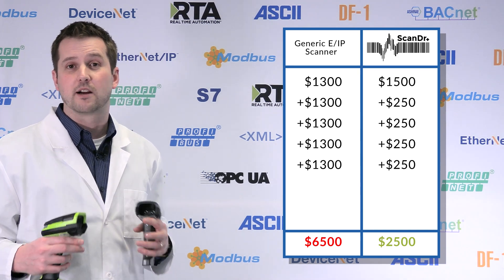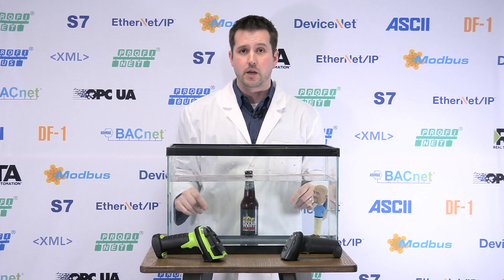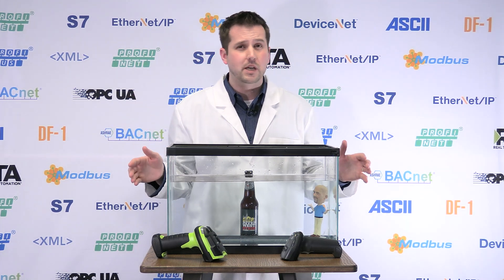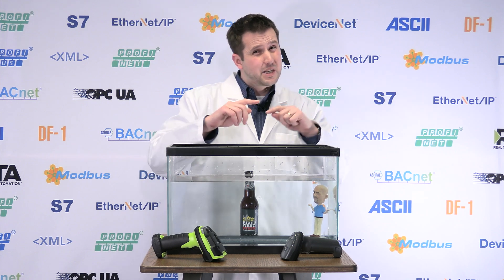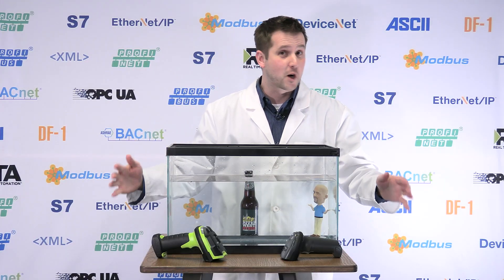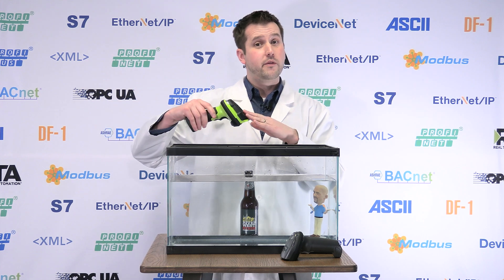Let's look at the difference between industrial and rugged scanners, but first let's talk about the scanners you never want on your factory floor — the low-cost point-of-sale scanners. You'll find them for $20 to $60, and the urge is to try them, but they're not going to last. POS stands for point of sale, but on the factory floor, POS stands for something else. If you want something that lasts more than a week, go with either an industrial-rated or rugged-rated scanner. These will handle the drops, the dust, and the debris.